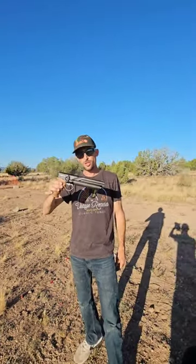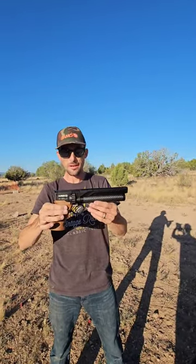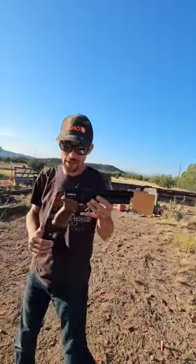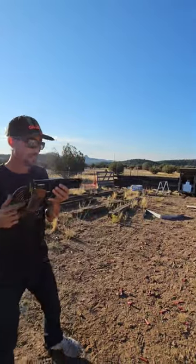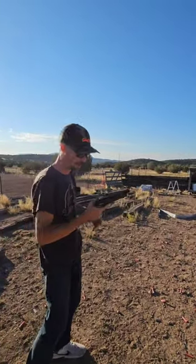Alright, we got the Hoobin GK1 pistol — this is a 25 caliber, semi-auto. Target right here at 10 yards. Just had to drop a quick little video because I know you guys have been really waiting to see these things in action. So here we go, first shots — let's see them in action.